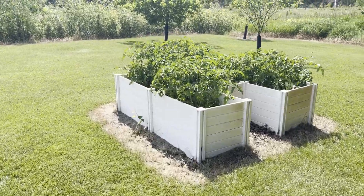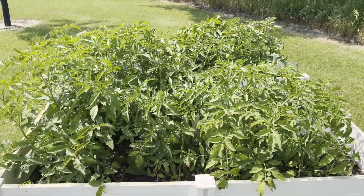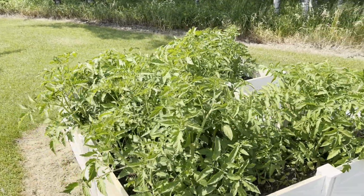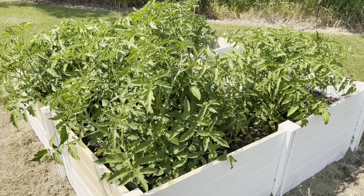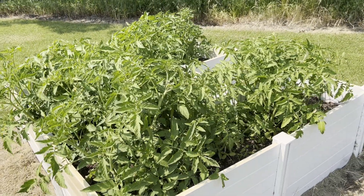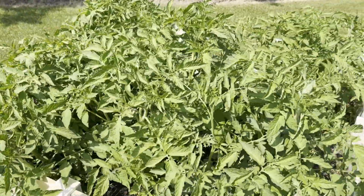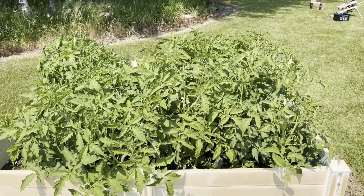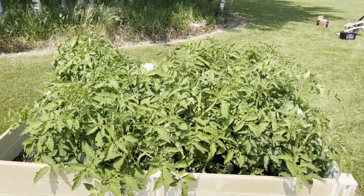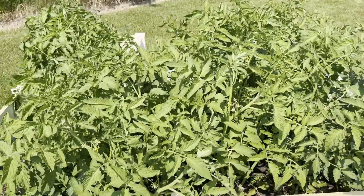Good day everyone, welcome back to Grow Your Understanding. Today we're going to deal with this mess — these are our tomato plants that we planted in January and February. They are doing very well. Generally right now we'd just be planting saplings, so these have fared well. We've got a couple of things to do here: we've got to build a trellis to support them, and I want to prune a little bit as well.